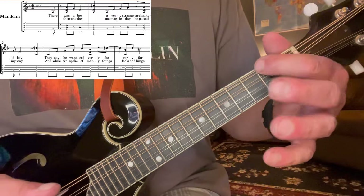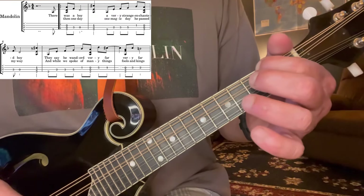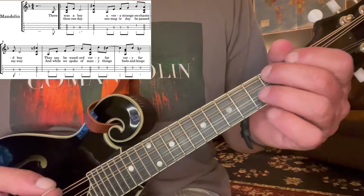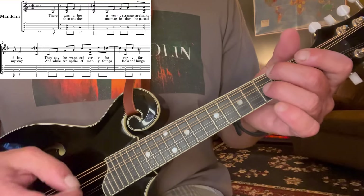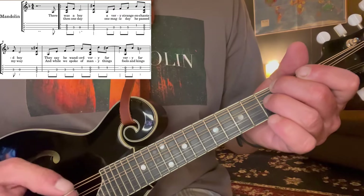Now, of course, you may want to do the fingering this way, which works great. But later in the song, just because of finger demands, I'm going to end up fingering it this way anyway. So just for consistency, I'll start out this way — it won't matter, whatever works for you. So two, the chord, and then three to the open on the D string.